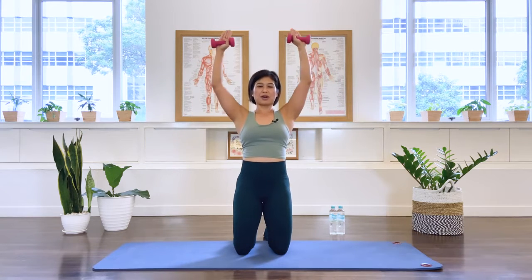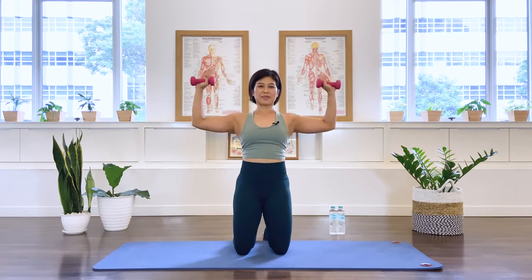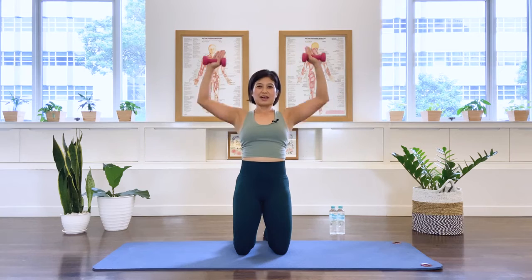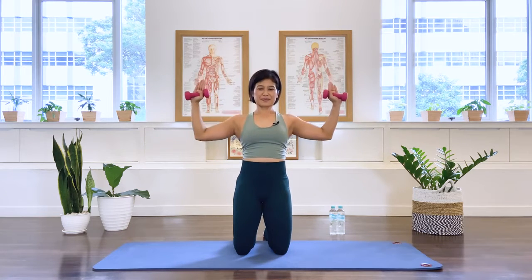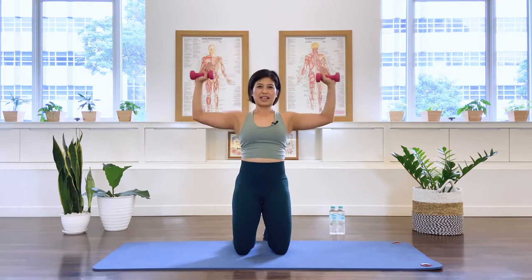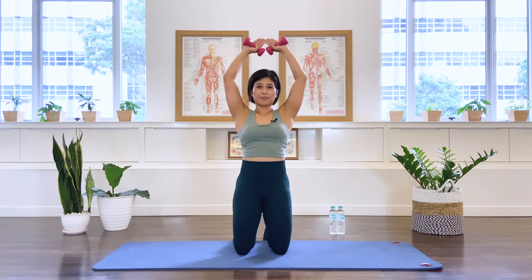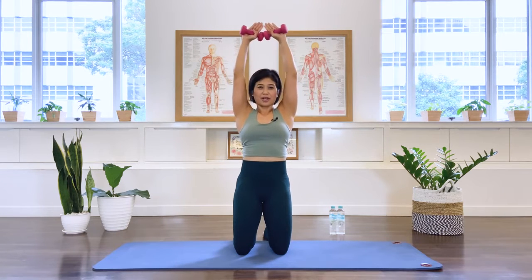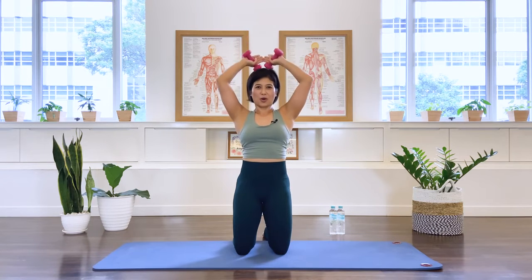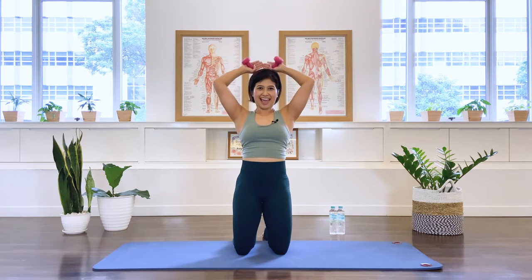Turn the palms forward. Stretch the arms up — one, two, chest is open, three, four, five, six, seven, eight, nine, last one — stay up. Fingertips together, bend the elbows for the triceps. We stretch up: one, two, three, four, five, six, seven, eight, nine, and ten. Open the arms and let it go down.